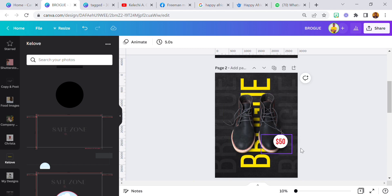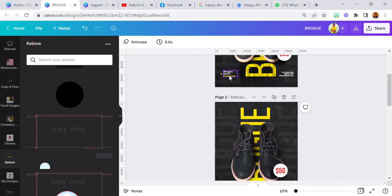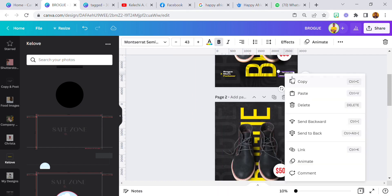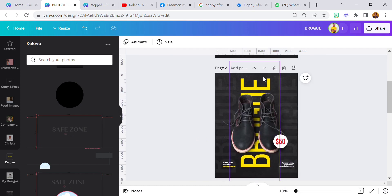We have our price, we have the products, we have the text. The next thing we're going to do is add this additional text. I'm going to copy this, bring it down here, and copy this as well and bring it down here. Now there's something I did that made the text a bit unique.